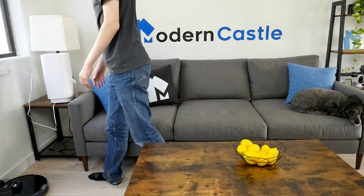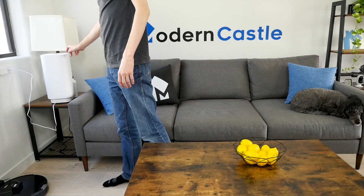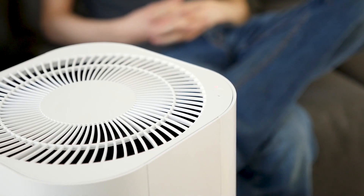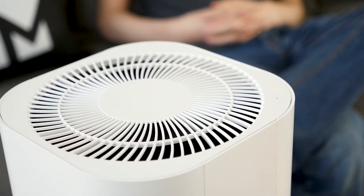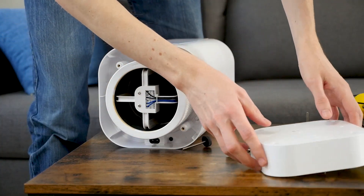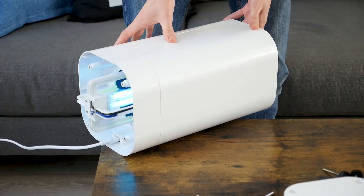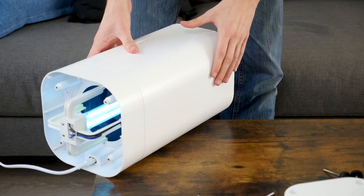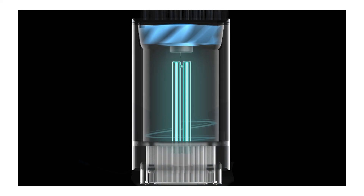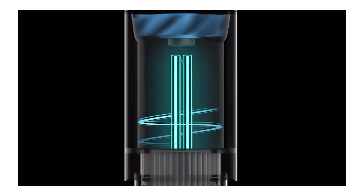Using the Cleantech is simple. Users will need to plug it in, turn it on, and select a fan speed. The four feet can be adjusted to make sure the purifier sits level. As for maintenance, users will need to wipe the air intake and outlet vents with a cloth. The HEPA filter is not washable, so it will need to be periodically replaced. In addition, the UVC bulb will eventually need to be replaced — it is rated to last 18,000 hours, or about 2 years of continuous use.